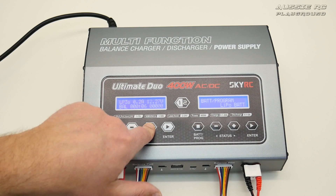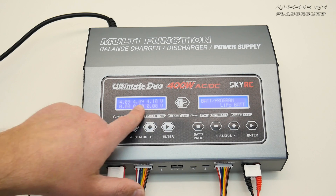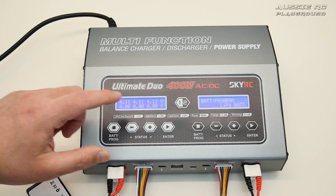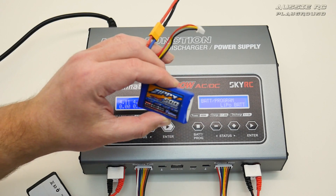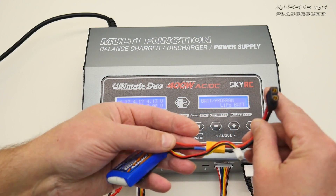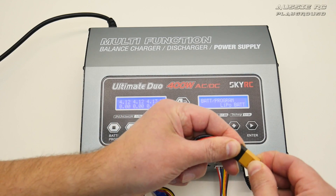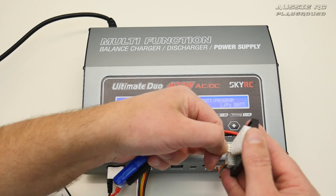Pressing the plus sign takes you to the individual cell view, which shows the charge level on each cell — very useful to see right away. Now for the second port, I'm going to charge a small 2S 500mAh battery. Because I'm using XT30 connectors I have a little adapter to connect it to the charger's XT60, and I'll plug the balance lead into the 2S balance port.